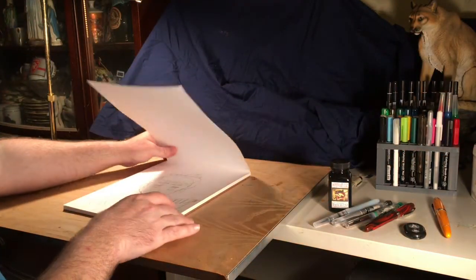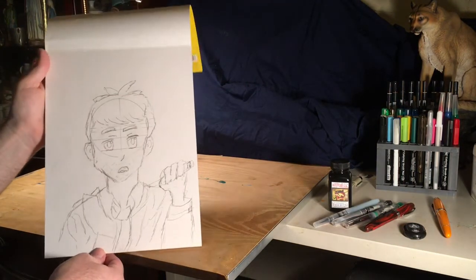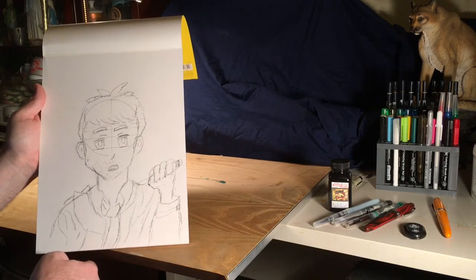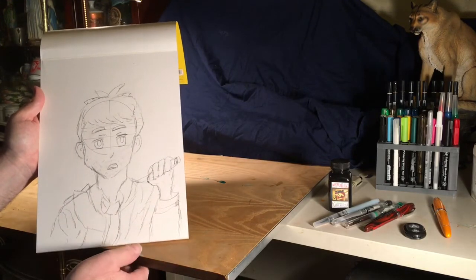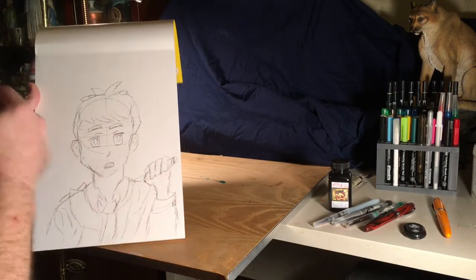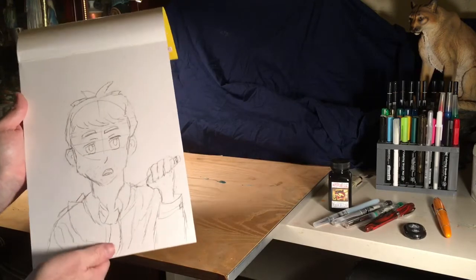Let me show you the pencil drawing I did. Since I've been learning, I decided to do a manga-style interpretation of Columbo, the detective from television. I thought that would be kind of fun because he was a fun character, and this is the pencil work I did using the new pencils. We're going to be inking that today, but I wanted to show you what it looks like with just the pencil.